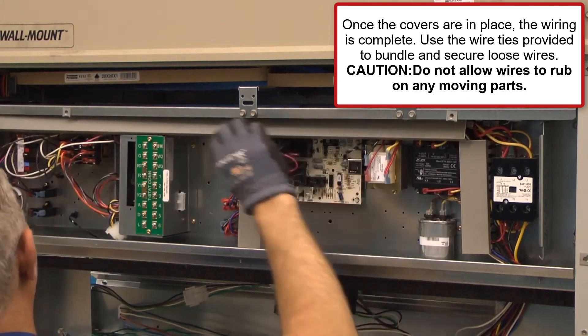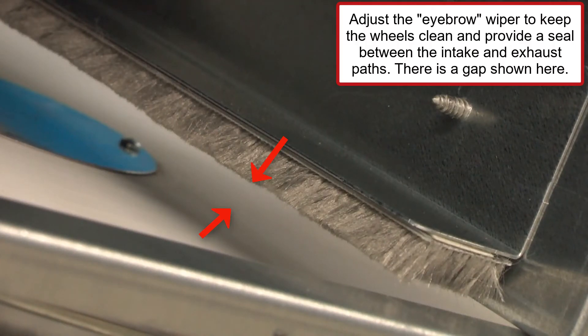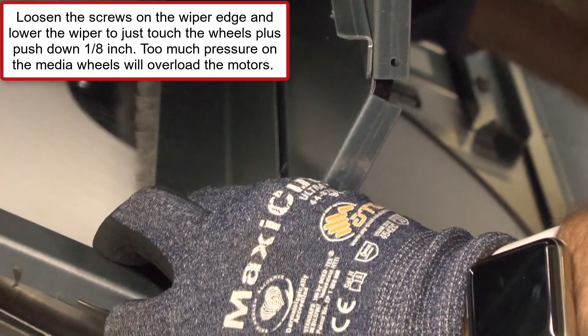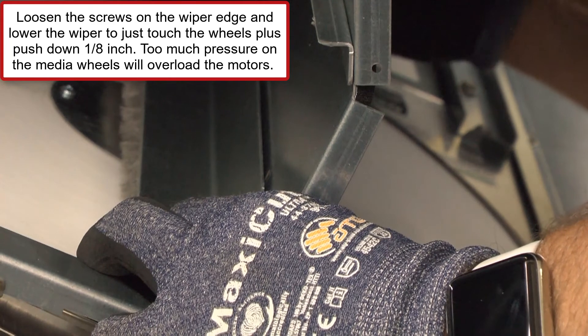Next, adjust the eyebrow wiper to keep the wheels clean and provide a seal between the intake and exhaust pads. Loosen the screw on the wiper edge and lower the wiper to just touch the wheels plus push down 1/8 inch. Too much pressure on the media wheels will overload the motor.